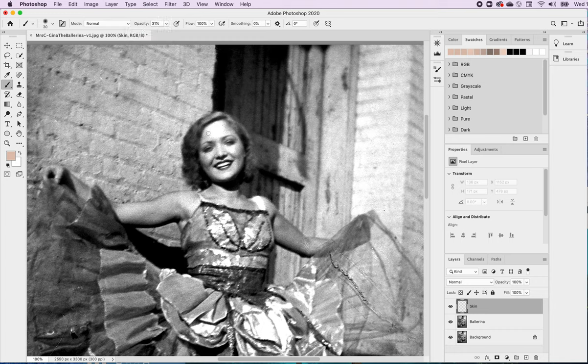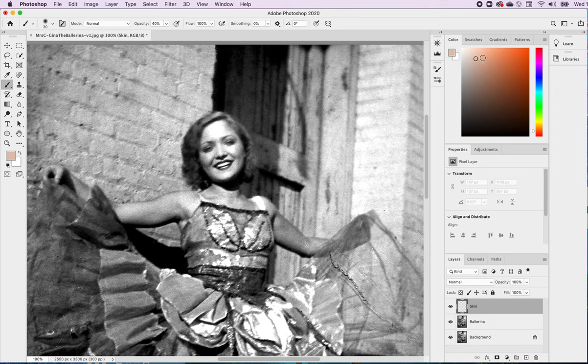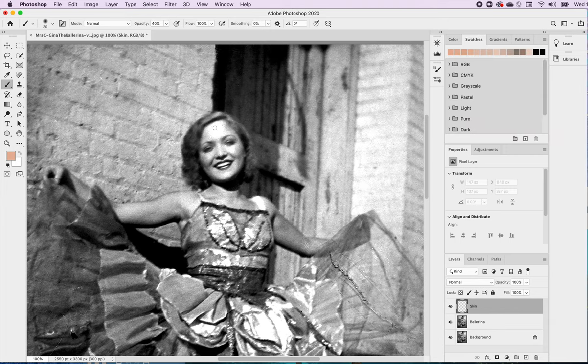How light do I want to go? If you test, you can see the kind of range you get. I have it at 31% right now — that's pretty light. I might like it a little darker, so I'll try maybe 40%. The color isn't looking great to me though, so I'll hit Control Z, go back to the color picker, and find something with a little more richness. Something peachier. I think it's a lot more noticeable and I really want it to be noticeable, so I'll go with this one.